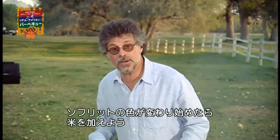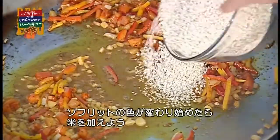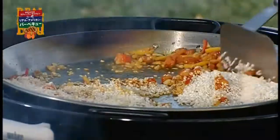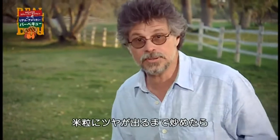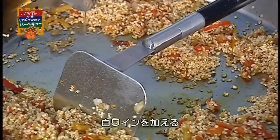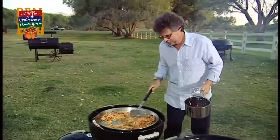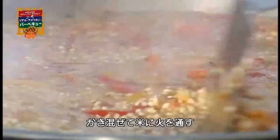Once the sofrito is fragrant and beginning to brown, add the bomba rice. Cook the rice until the grains are shiny. Then add dry white wine and vegetable stock. Give the rice a stir and let it cook.